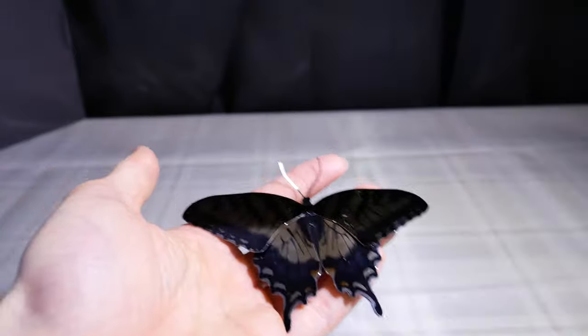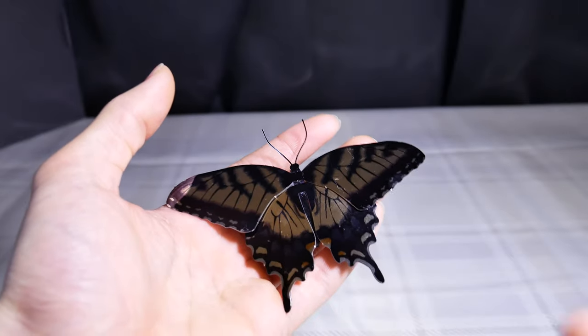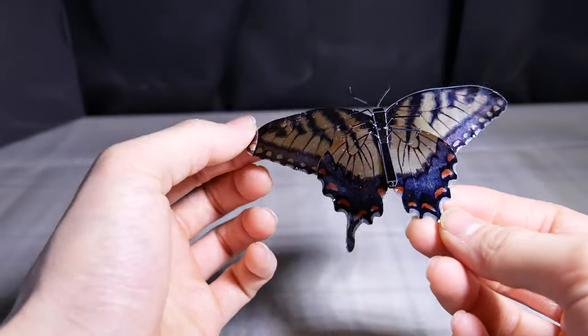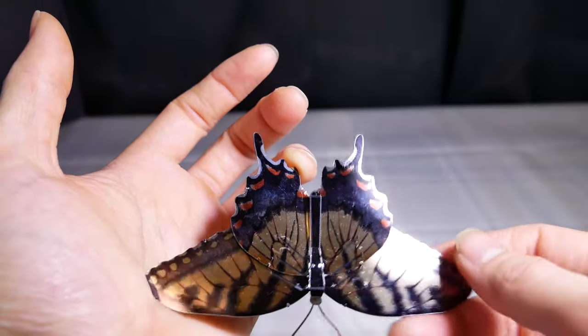In person, it looks a lot better. Metal Earth doesn't know what kind of paint to use, honestly, to get color. Like the Microworld models — it's nice color, but for some reason it doesn't pop. But it's still very beautiful, especially the detailing, the differentiation of color, the black to yellow.